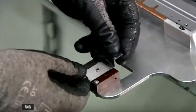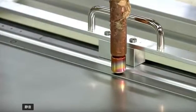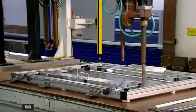A welder fuses the simple parts together at set intervals. For more complex parts, a computer-guided 3D laser welds the entire joint.